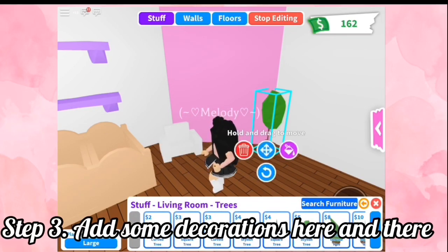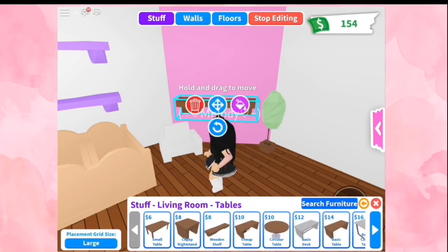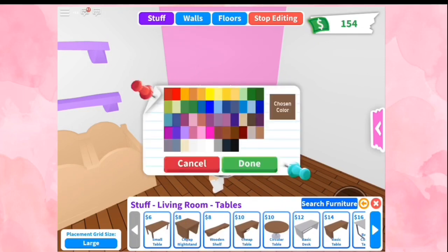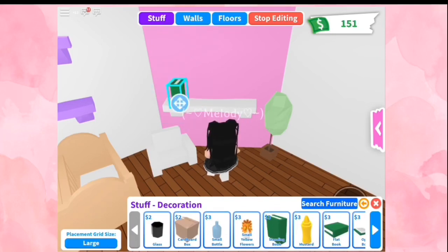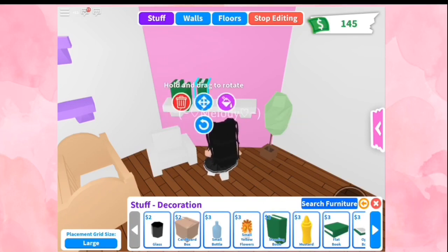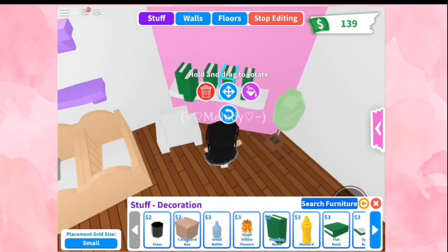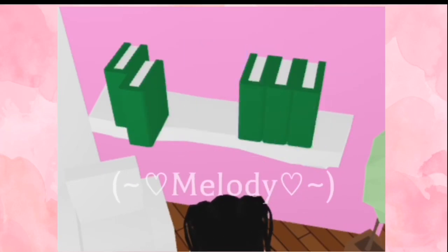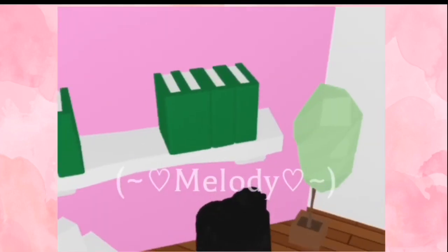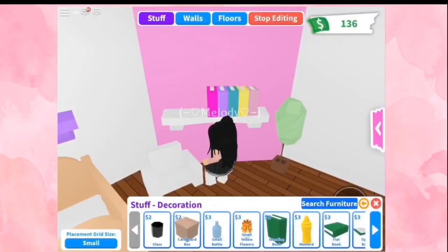Step number three, add some decorations here and there. I added two trees, a shelf, and books, then colored them. And here's them all colored.